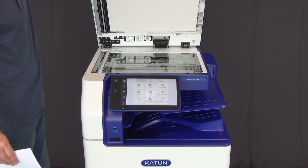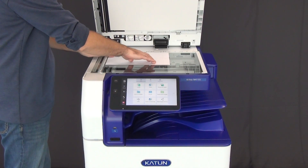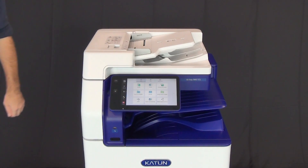A ledger-sized color platen and standard single-pass DADF offer excellent color scanning and copying, with 130-sheet DADF capacity and scanning speeds up to 270 images per minute.